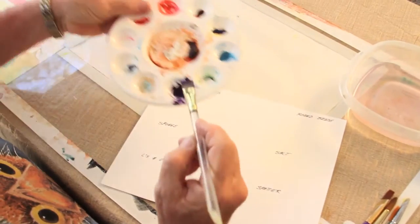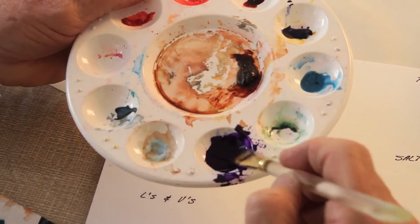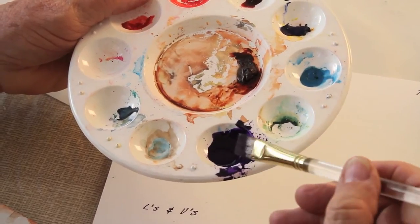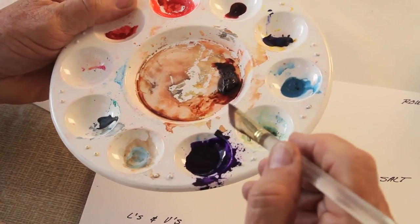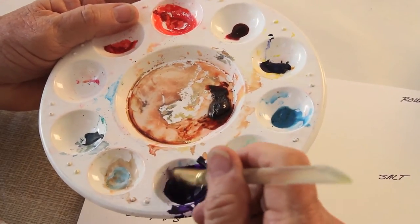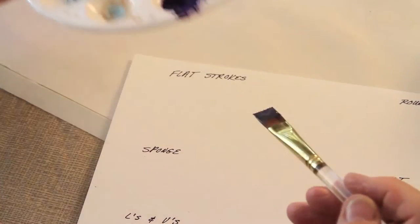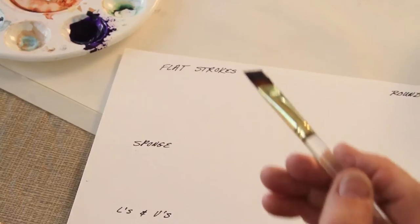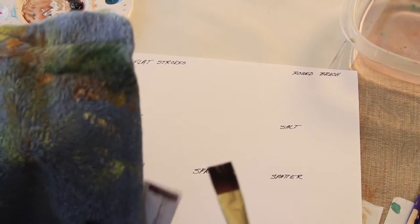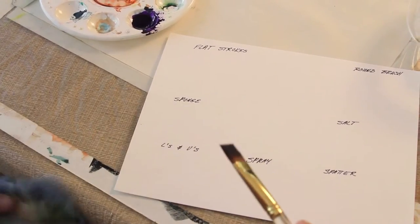For your paint, I'm just using this dioxazine purple violet. You want it to be about the consistency of a light syrup, so you just add enough water. I've mixed this up already at about that consistency. One of the most important things is to have a rag of some kind to dab some of the paint off — or the water, mostly the water.